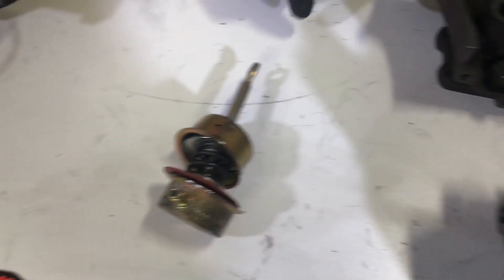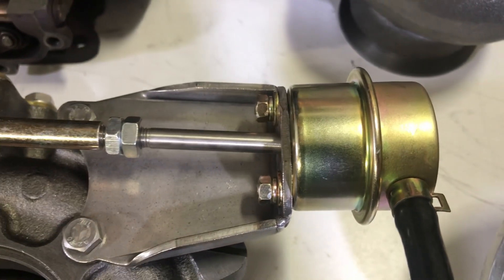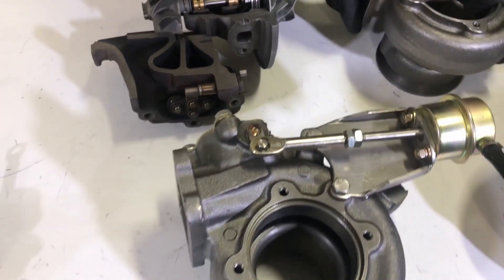A shorter rod will equal higher boost pressure. So as you shorten the rod, it equals higher boost pressure.